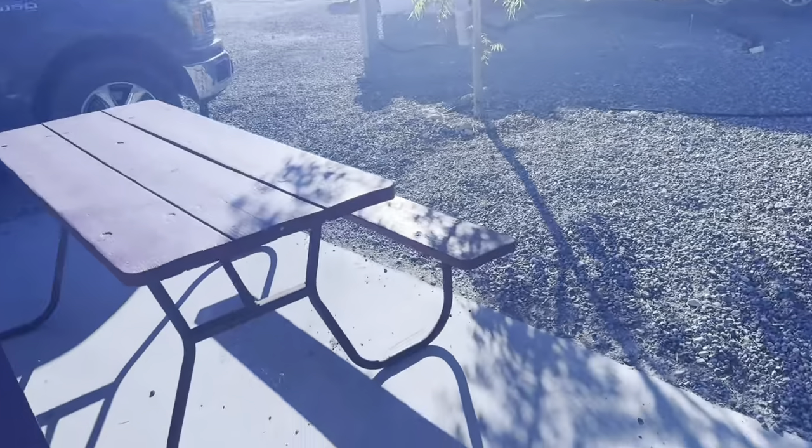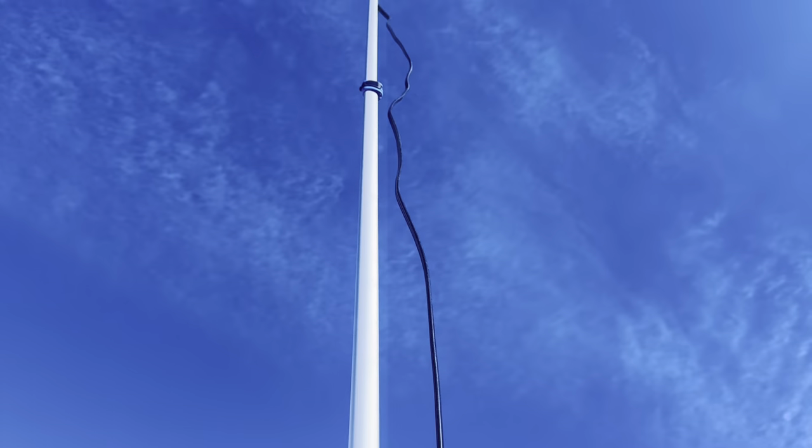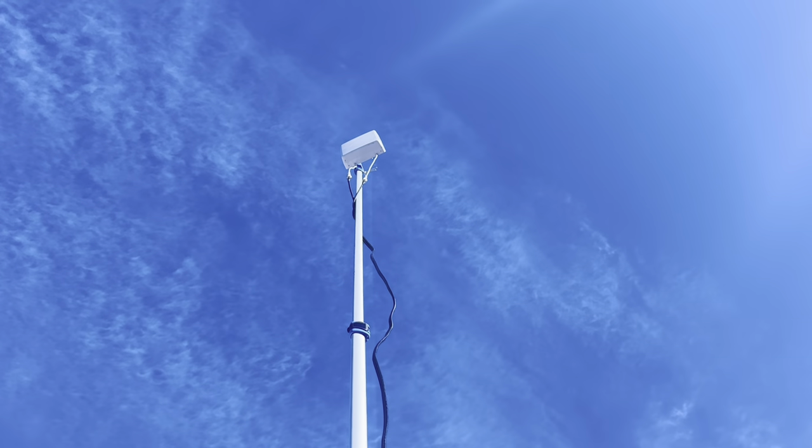Let's check it out. The line comes out of the compartment and goes along this extendable painter pole all the way up to a MIMO directional antenna.